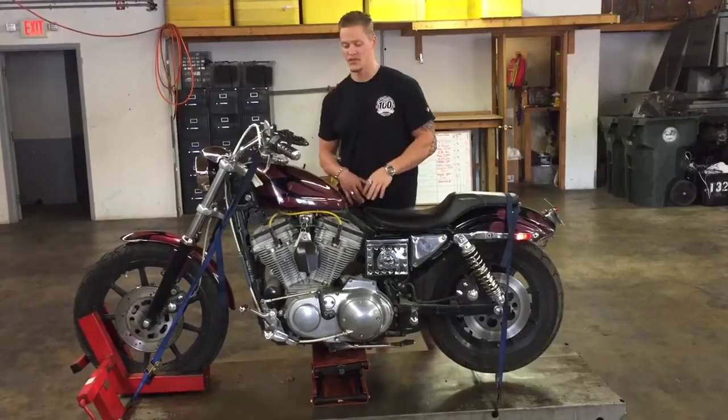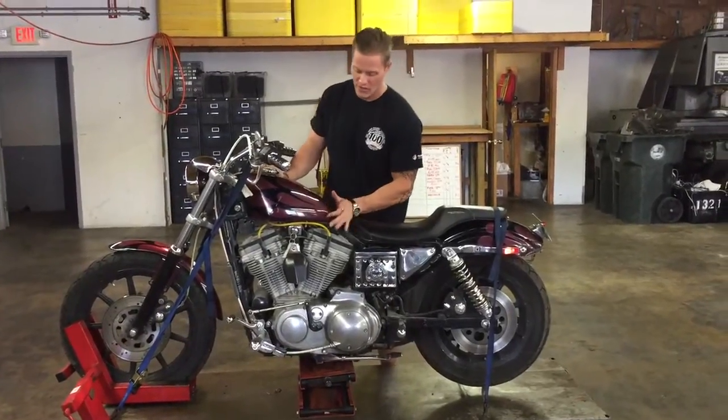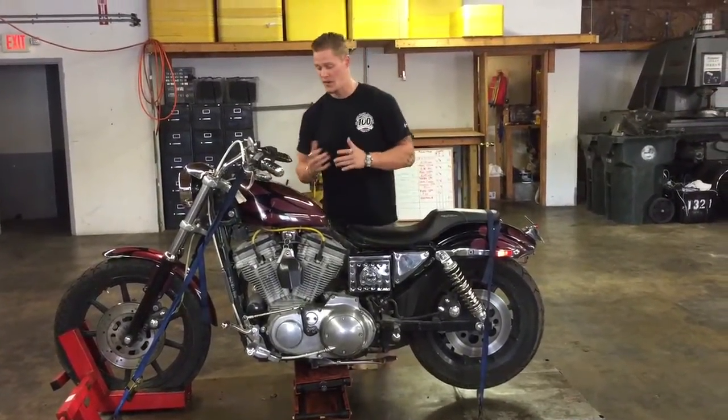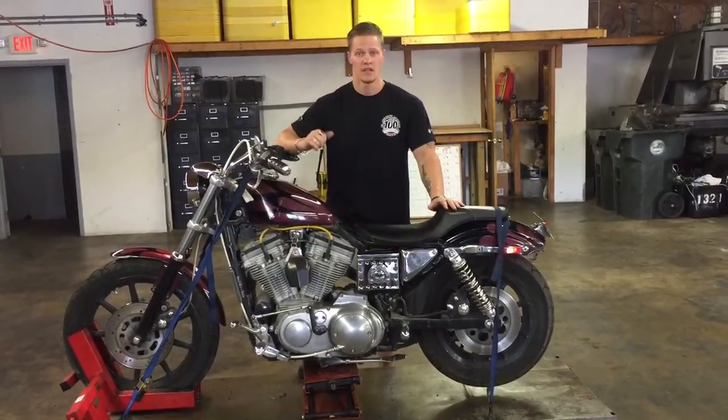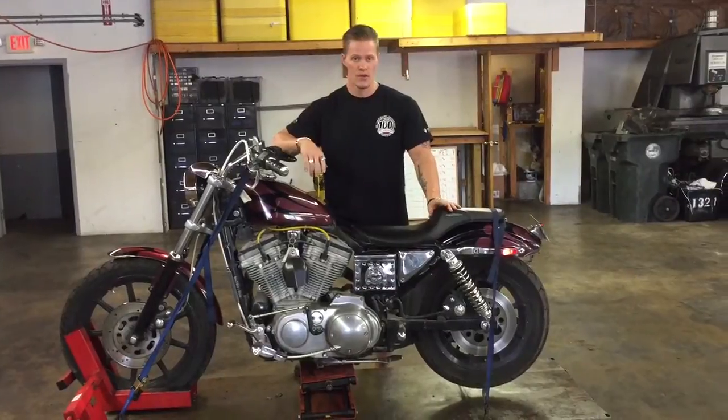The front end is still completely straight. As you can see, the gas tank's in great condition, the engine's in great condition. The bike is still fully running and driving — fully functional, fires right up, settles into a nice idle, and pulls strong through all of its gears.